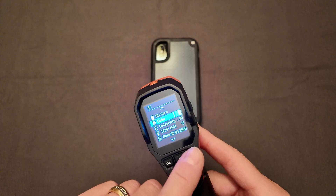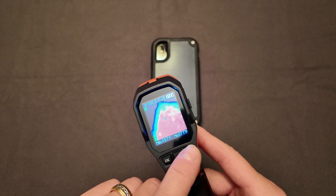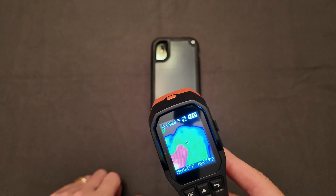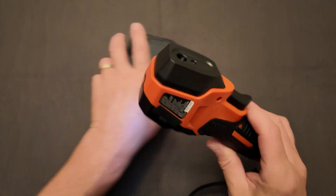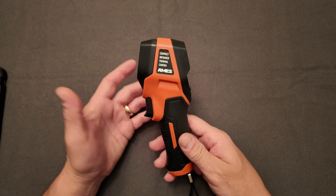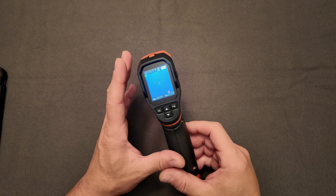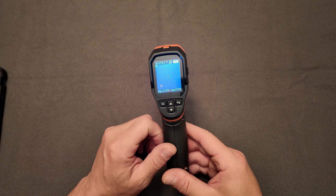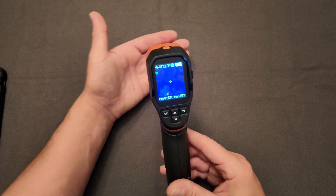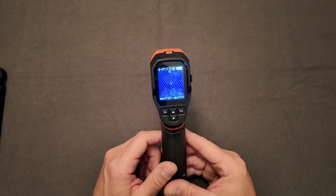Going back to the original setting — I kind of like that first setting, what I call the predator image, where it looks like you're looking through his eyes or mask. That pretty much explains this camera's functionality. If you're doing this at a professional level, this probably isn't the camera for you, but if you need a quick, cheap tool for your toolbox — for home verification, small work projects, or temporary use — this is an easy, affordable option. Hope this was helpful; if it was, please subscribe and share.